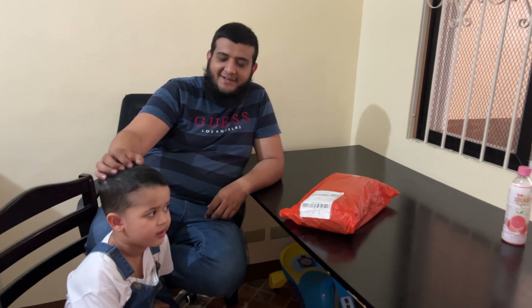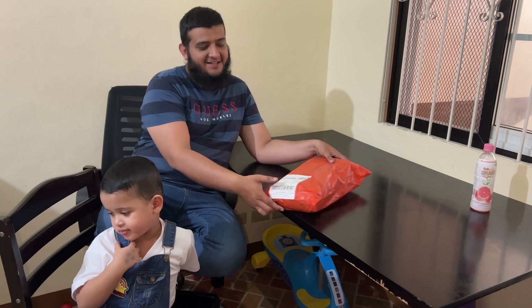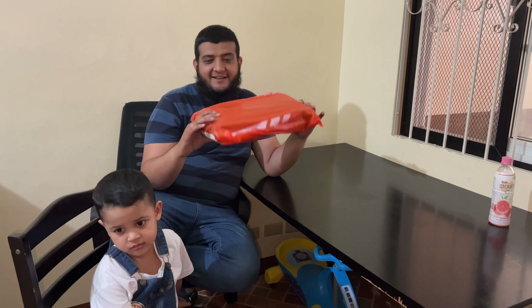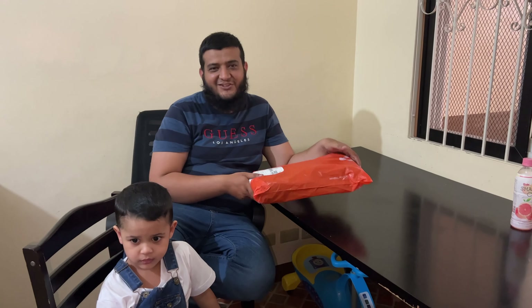Assalamu alaikum guys, we just reached home after school with Ahmad. Before I reached home, the security guard gave me a parcel. So guys, I have received this parcel and I'm so happy because I was waiting for this parcel for a long time.